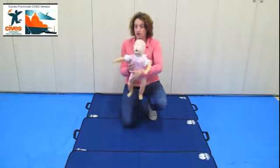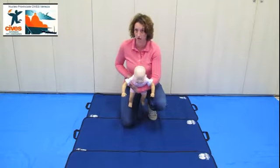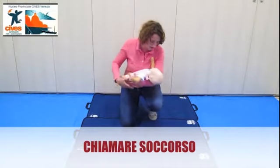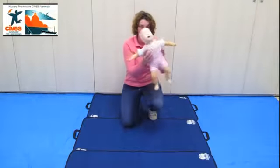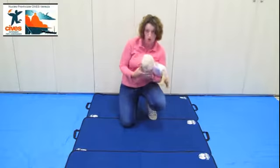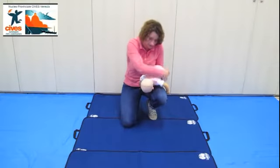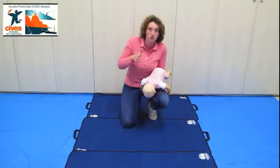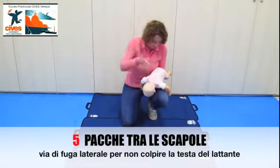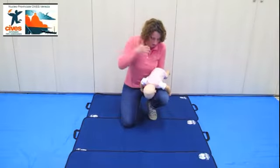Il bambino piange, non si fa niente, lo si tiene, lo si accompagna e si favorisce il bambino di pianto e l'uscita dell'oggetto. Il bambino a un certo punto smette di piangere, cambia il colore delle labbra, cambia il colorito del viso, si appoggia, si prende, si chiudono le gambe, si tiene fermo, chiudo la mandibola tra il pollice e l'indice, lo appoggio sui piani della mia gamba e del mio braccio e do 5 pacche interscapolari verso l'esterno, cioè verso l'uscita: 1, 2, 3, 4, 5.